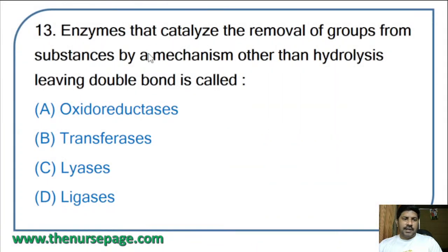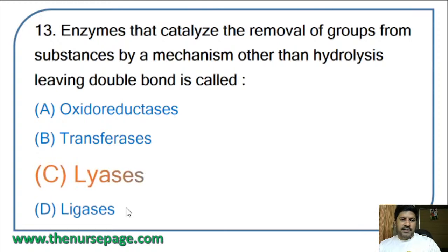Thirteenth question: the enzymes that catalyze the removal of groups from substances by a mechanism other than hydrolysis, leaving a double bond, are called — oxidoreductases, transferases, lyases, or ligases? The correct answer is lyases.